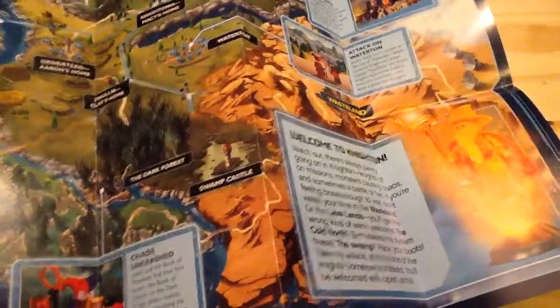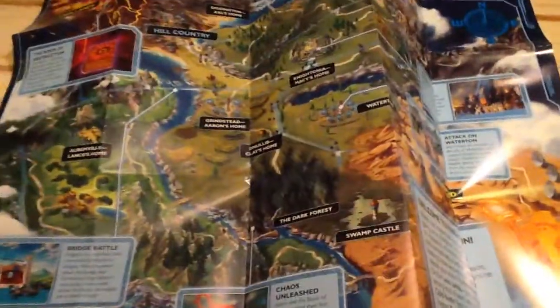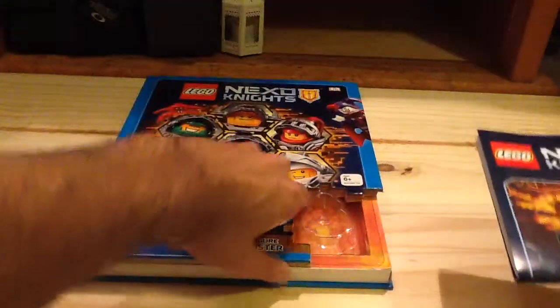We do have all the books, and you get some of the scenes from the TV series. There's all the books again, and then you see it also talks about who's where. It comes with that map, which is pretty cool, and you can also put it in there as well.